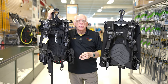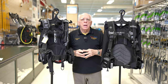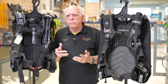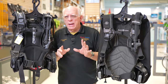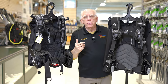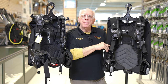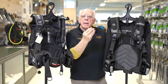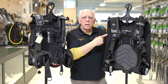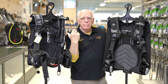Hi folks, Bob Collins for Diver Supply. In this video I'm going to be answering a comment question that I got, and I thought it was quite interesting. Instead of writing out a whole bunch of a reply, I thought I would pull these two units out and let you take a look at them. I'm going to comment about what's unique about this BC — this one is the Aqualung Dimension, and this one is the Cressi Commander.